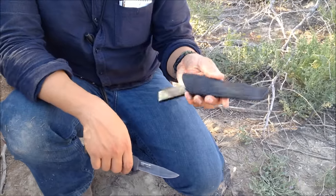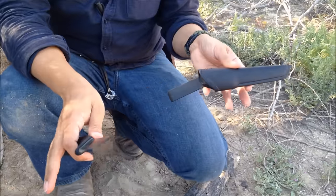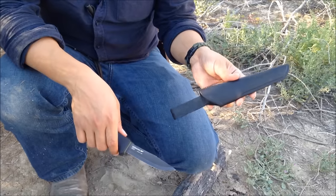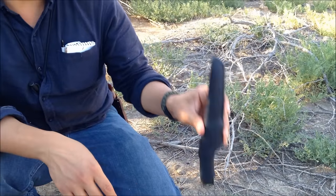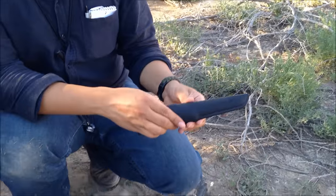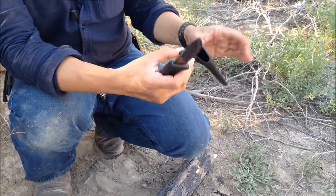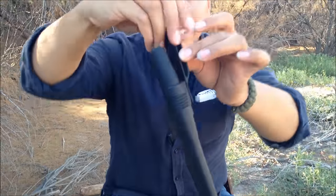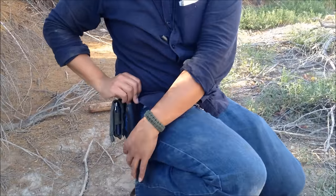Another thing to talk about is the sheath. Most Mora sheaths are okay at best, not spectacular — a lot of them are almost useless. But this one they really knocked it out of the park. It has amazing retention; I've had it over a year and it's still tight, not coming loose at all. It also has a swivel, making it somewhat like a dangler sheath. You run it over your belt and it swivels as you move, so it won't jab into you — even when driving.